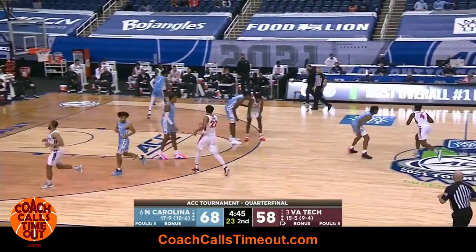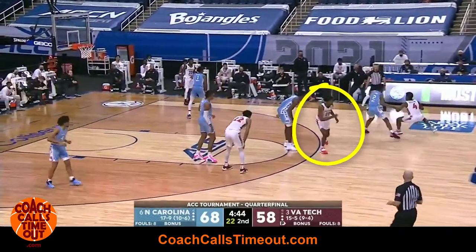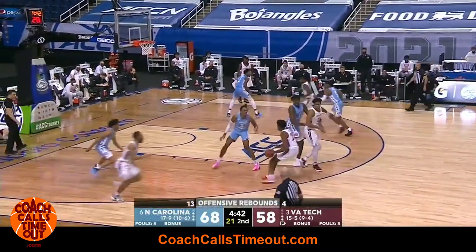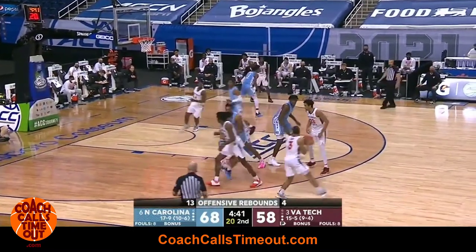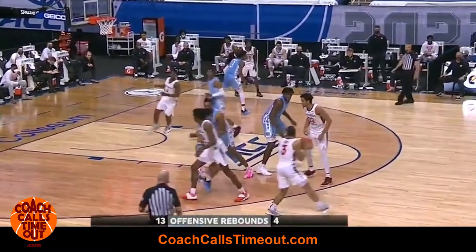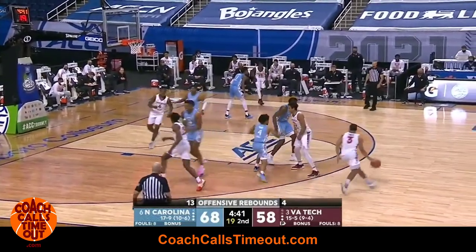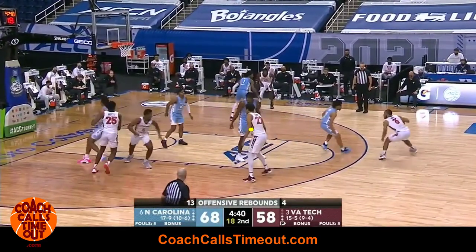Virginia Tech starts the offense with a pass to the ballside post player who cuts across. As that's happening, the ballside wing player comes to receive a dribble handoff. This is where the key action happens. The ball handler needs to dribble far enough to create space for the point guard, who first sets a back screen and comes off a down screen for an open shot.